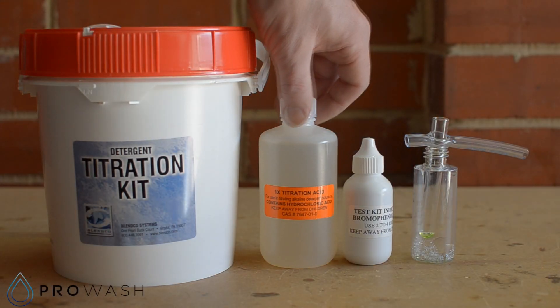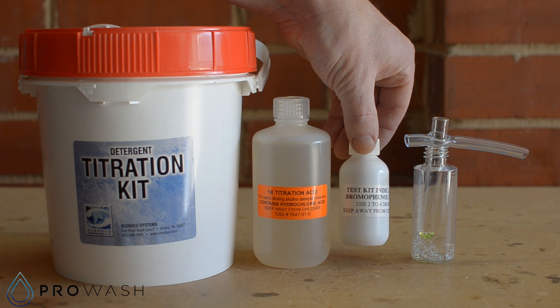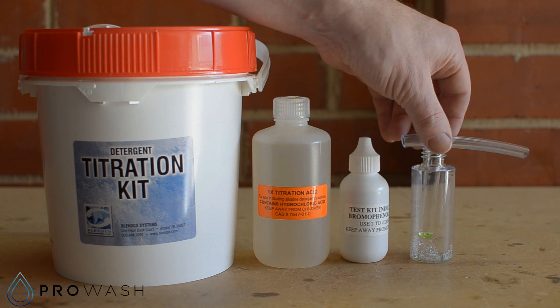In the kit you'll find a bottle of 1x titration test acid, a small bottle of Bromofenyl Blue indicator solution, a test tube and a sample bottle.